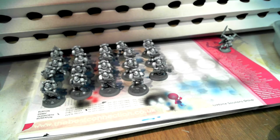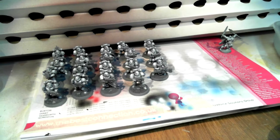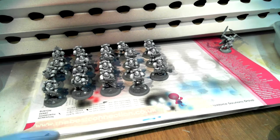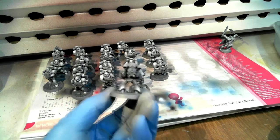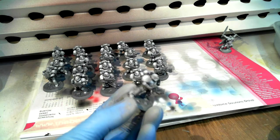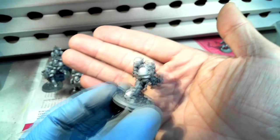Hey guys, how's everyone doing? This is kind of a work-in-progress video. I've got a bunch of the Blood Angels that I showed in the workbench video last time, a few days ago. They've all been zenithal primed, as you can see.